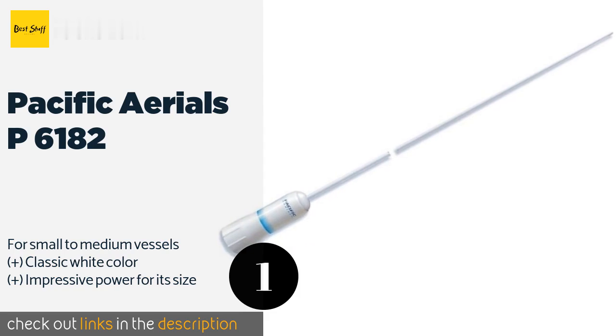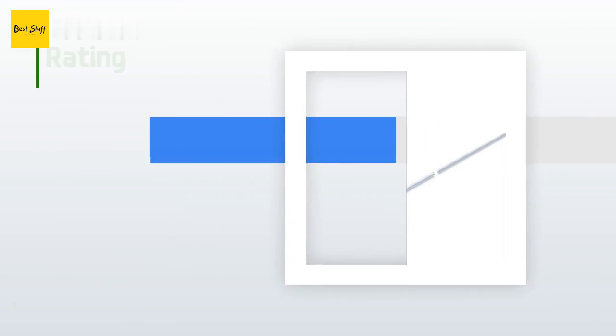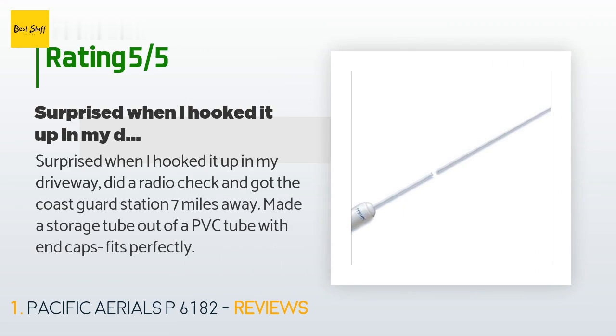This product is available on Amazon for $53 and is rated 4.6 stars from 10 customer reviews. A customer said: 'Surprised when I hooked it up in my driveway, did a radio check, and got the Coast Guard station seven miles away. Made a storage tube out of a PVC tube with end caps — fits perfectly.'